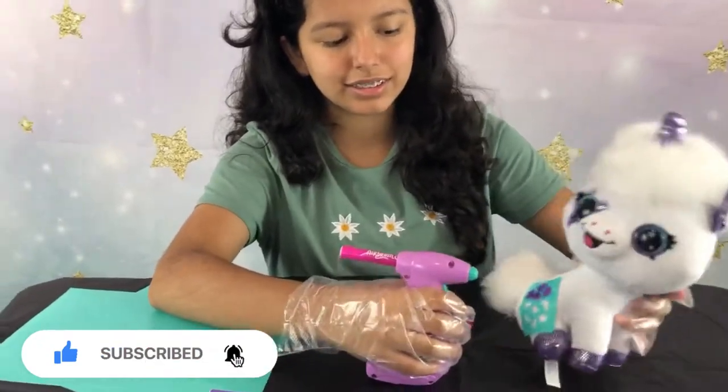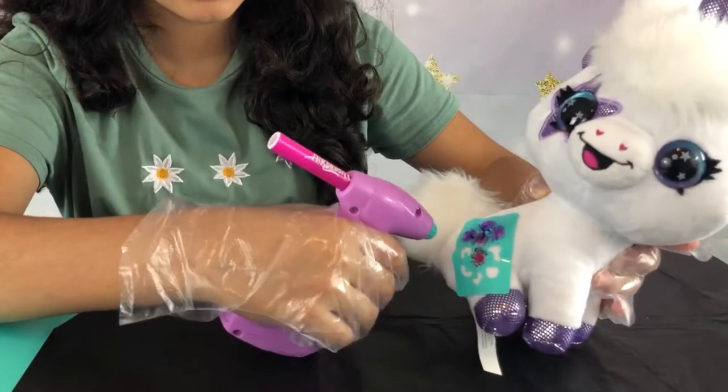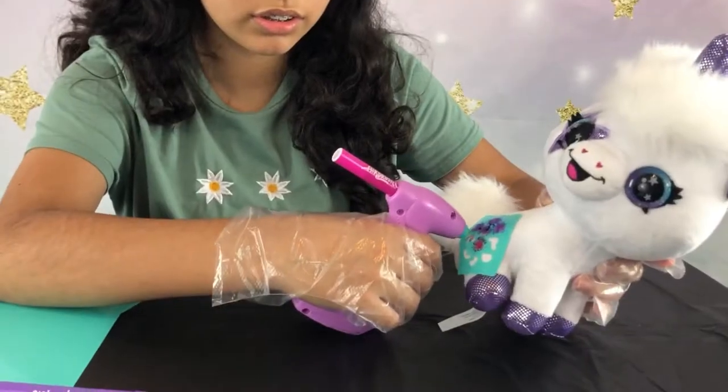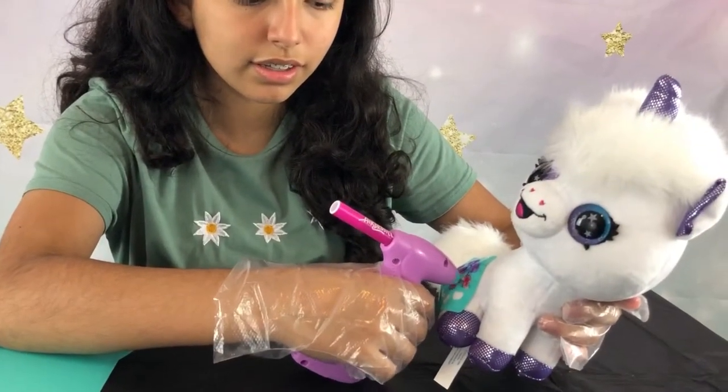Now I'm going to insert it and color it in. It's super fun and it's super easy to do.